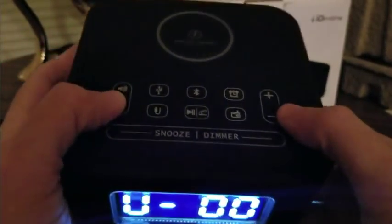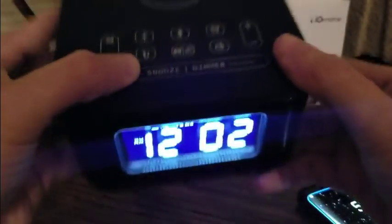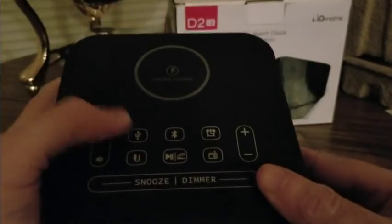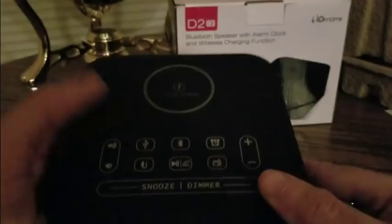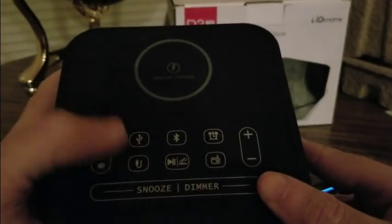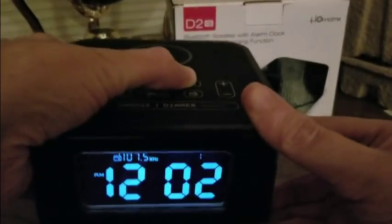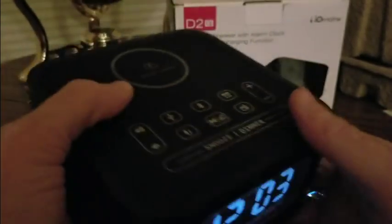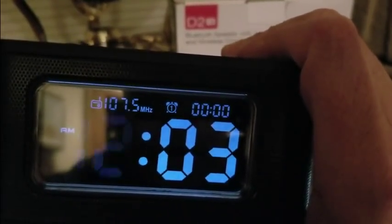This would also be great as a bench area clock for your workbench. You can use the dimmer for the display. Like I said, I don't have anything to plug into the USB right now, but if you have iPods or similar devices you can hook those up. You could also connect it to a soundbar or use the conference call feature. We heard the radio sounded really good. The clock should be easy to set up, even if it's a bit dark in here.